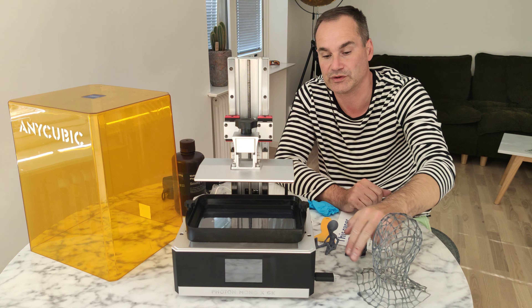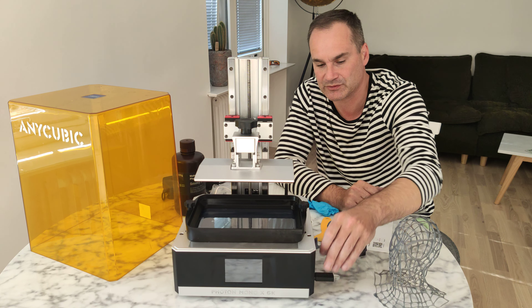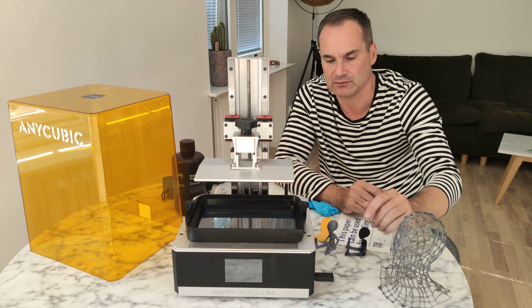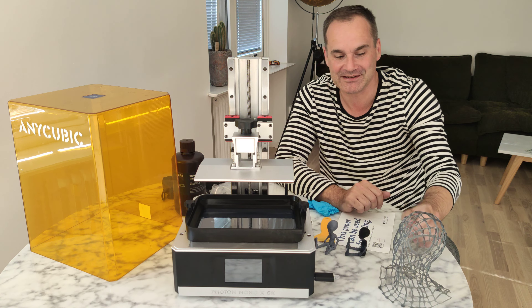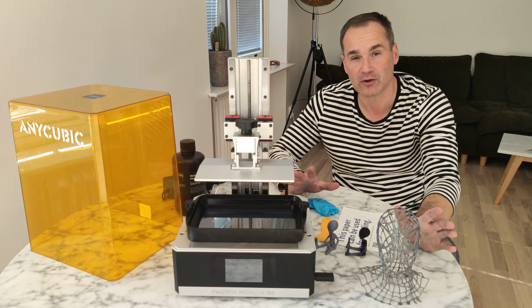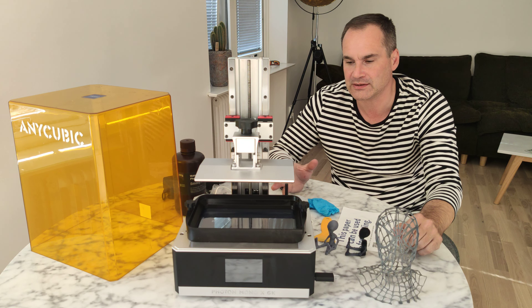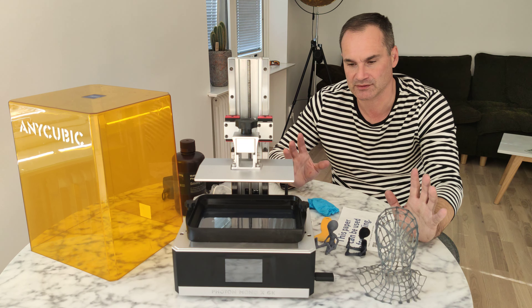Also change the USB stick, because I had some problems with my Saturn — they provide cheap USB sticks and my prints failed a couple of times. Now I know: change it right away, no problems. That's my little review about this printer. If I recommend it — yes, definitely. Today for me, it's the best of the best. Maybe there are some better printers, but in this price range, it's the best of the best.